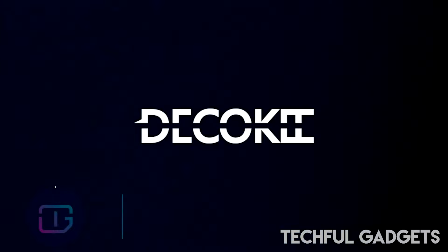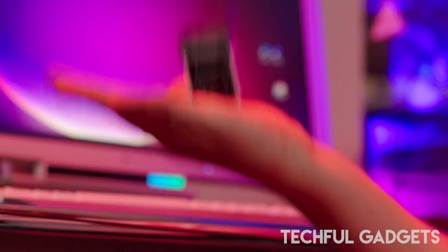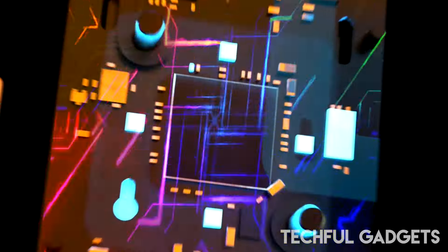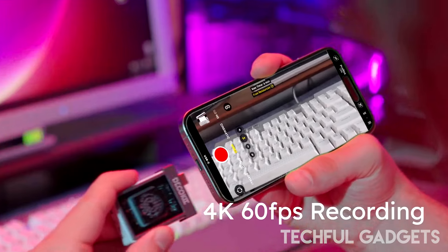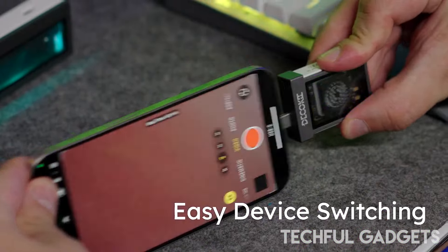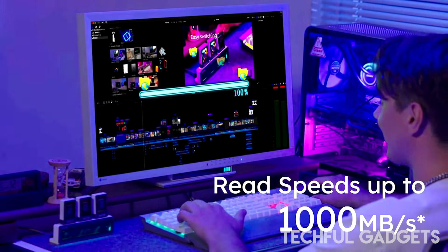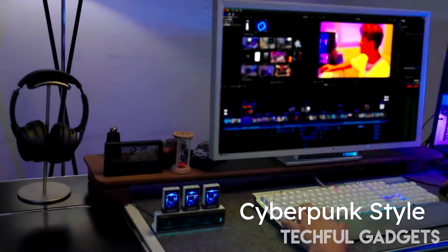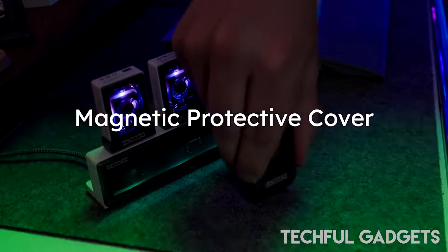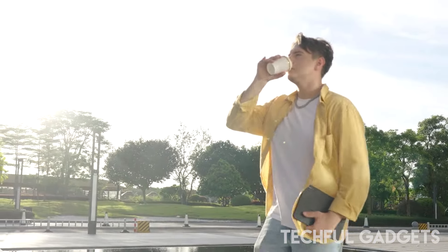Meet the Deco Key hard drive enclosure — a compact, portable solution designed to enhance your data storage experience. Featuring a magnetic design, it pairs perfectly with M.2 NVMe SSDs supporting up to two terabytes of high-performance storage. Dynamic LED lighting pulses and flickers, adding vivid energy to your digital world. With USB 3.2 Gen 2, you'll enjoy lightning-fast data transfer speeds up to 10 Gbps, ideal for file copying, video editing, and graphic processing.